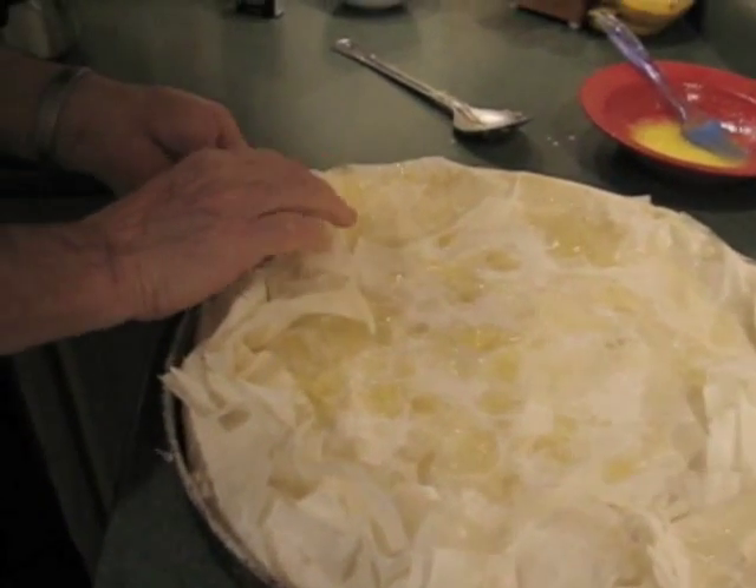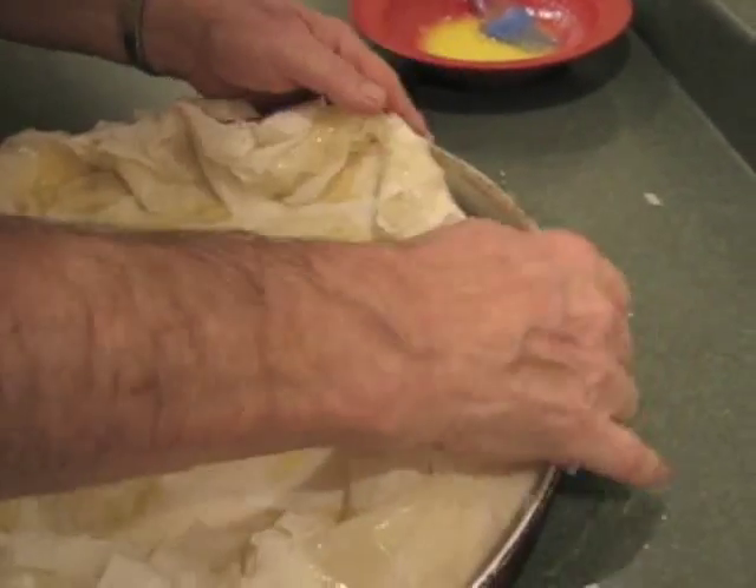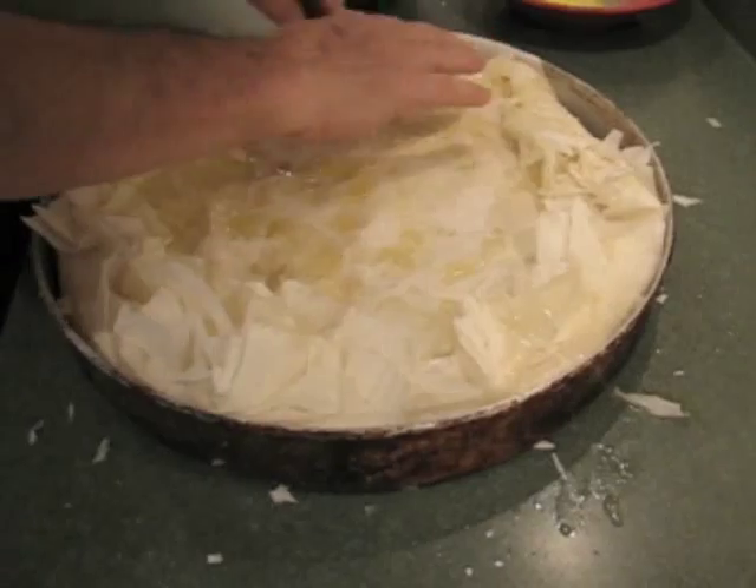We have to fold the edges. We're folding it just right in. We're not being particular — we're just folding it in, because we're going to press it down later.